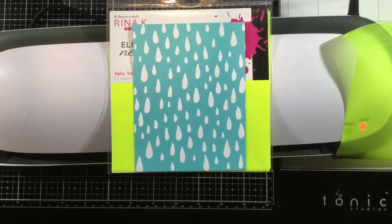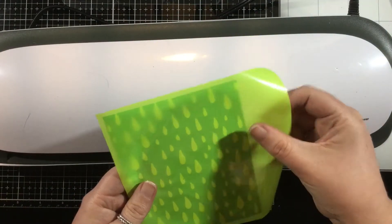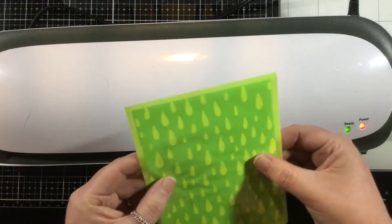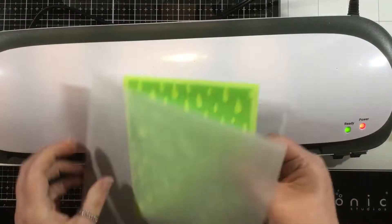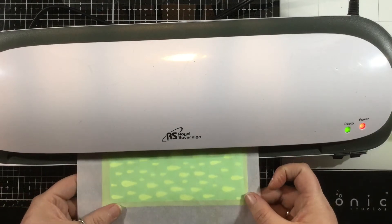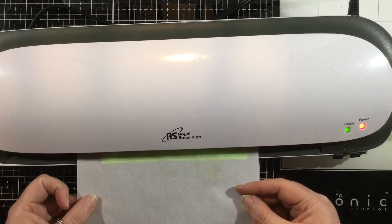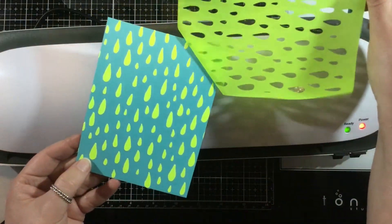Now I have my Hello Yellow neon enamel transfer sheets and my laminator, and the ready light has been on for about 10 minutes. You want to make sure your laminator is nice and hot. I'm going to take a piece of the enamel, cut that slightly larger than my card front, place this into a Decofoil parchment paper carrier sheet, and run that through my laminator. I'm using my fingers to smooth out the parchment paper as well as my enamel transfer sheet to make sure I get a nice and smooth transfer.